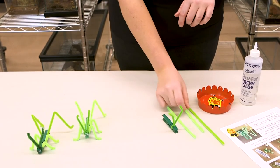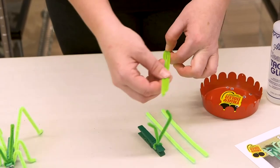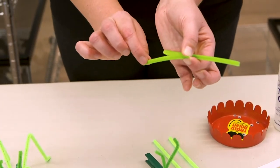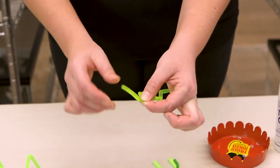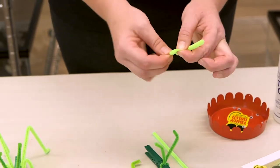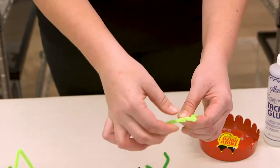Now we'll work on making the legs. Start with a full-size pipe cleaner and bend it in half — we're making an M shape. Bend one side back down halfway, leaving a little extra to create the foot, then do the same on the other side. Repeat this two more times with the smaller pipe cleaners. Remember, this doesn't have to be perfect — it's all about being creative. Now we've got our three separate sets of legs.